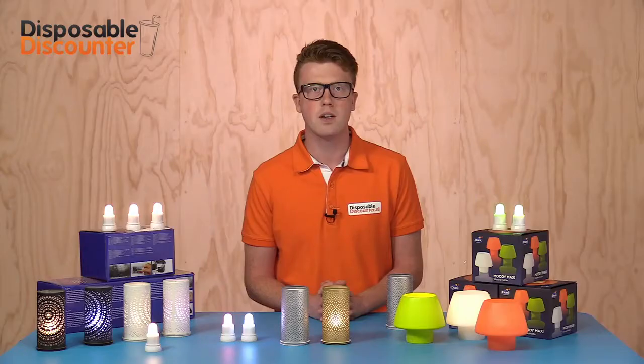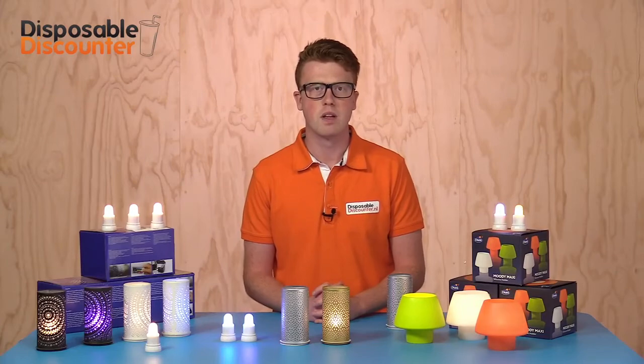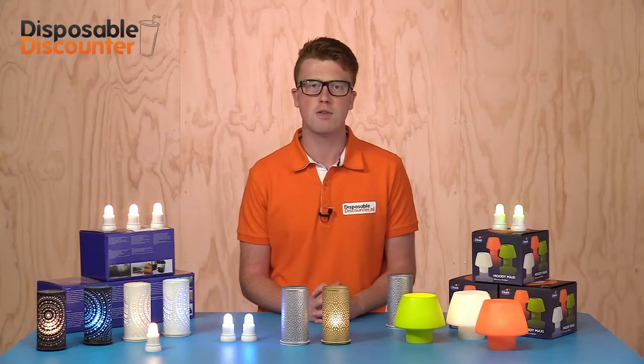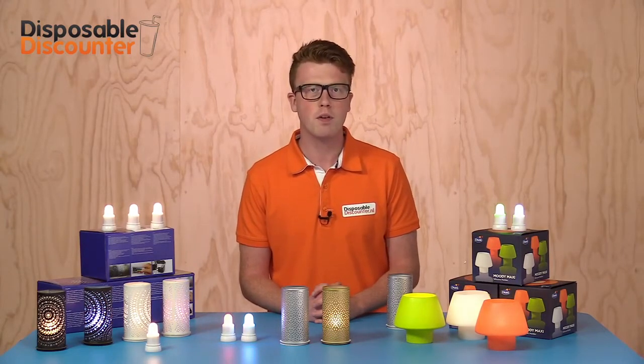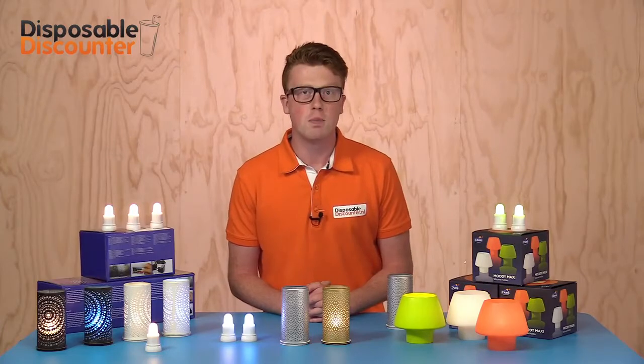You can use the LED lights in or outside as long as they remain dry. The Moody is a silicone holder shaped like a mushroom. The Moodys are available in different colors and are extra safe for children due to the fact that they don't have any sharp edges. If you prefer a traditional candle look, then that's possible with these Moodys.